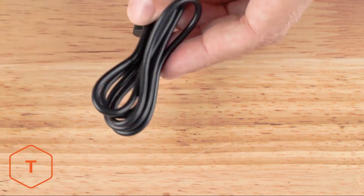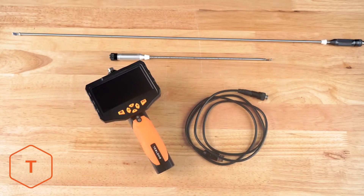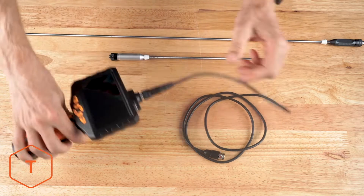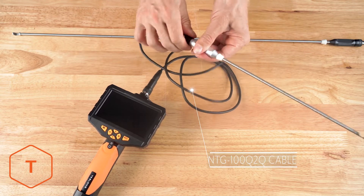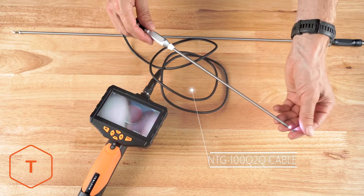The USB cable is for downloading content and charging the monitor. Teslong firearm bore scopes will also work with this monitor, but are not usually sold with it. If you want to use a bore scope with this monitor, just add the NTG-100 QTQ cable to your order, and the bore scope will easily connect to the monitor.